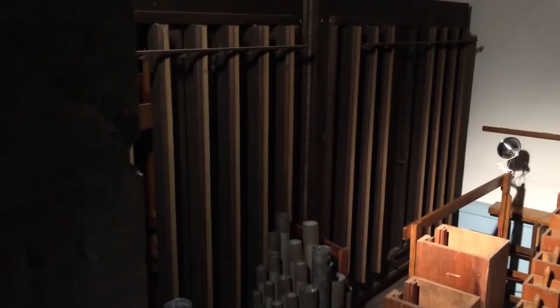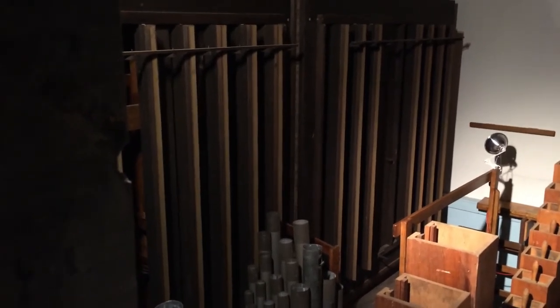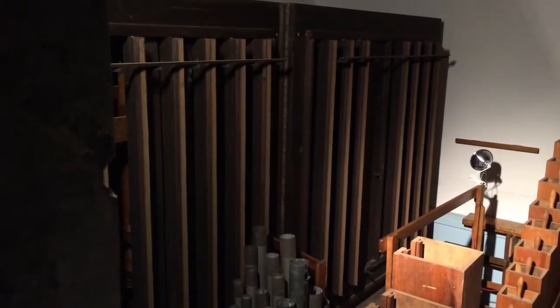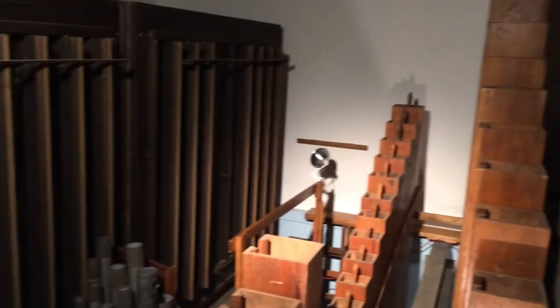Behind these metal pipes you can see two boxes with louvers on them. The first one, closest to the wall, is the great division where the enclosed portion of the great is located, and next to it is the choir division. If we come over here to the side we can now see a portion of a box up close — this is the swell division, which is also under expression in the box that we're looking at currently.